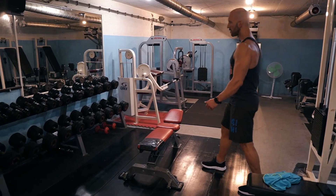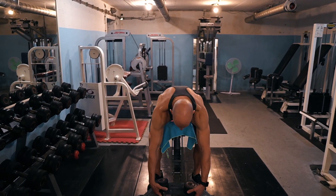To perform the spider curl, you will need a few specific pieces of equipment. First, get yourself an adjustable weight bench — this is critical. You will also want a pair of dumbbells. You can certainly perform the spider curl with different types of equipment, but dumbbells are generally going to be your default.